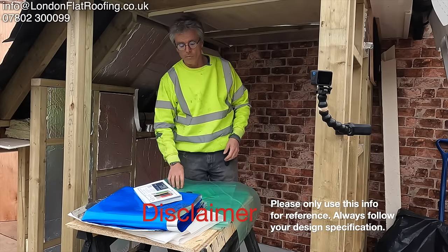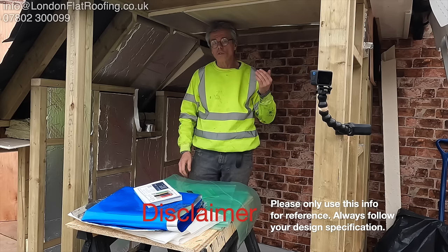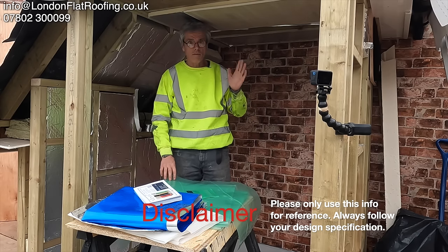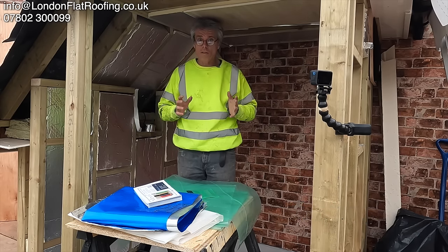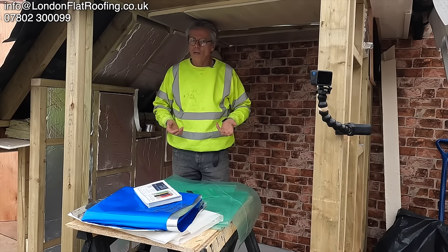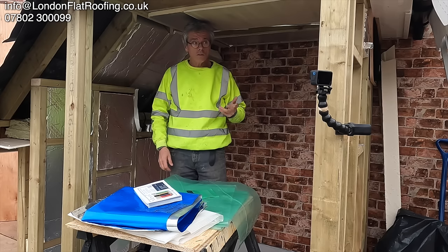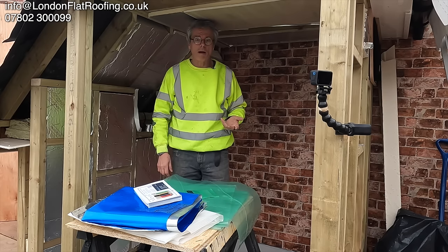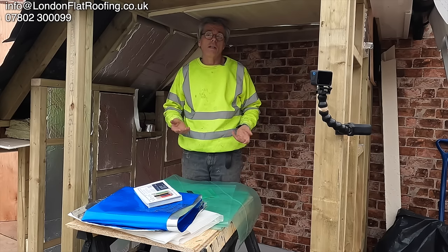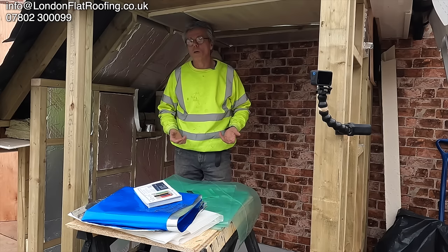Vapour barriers in flat roofs — mainly cold flat roofs and walls. I'm not going to cover warm roofs; I've already done warm roofs before. But what a nightmare. If you get on the internet and search for vapour barriers, you're probably just going to go by the product and the cost of it — and that's probably how you're going to buy your vapour barrier. But it doesn't really work like that.